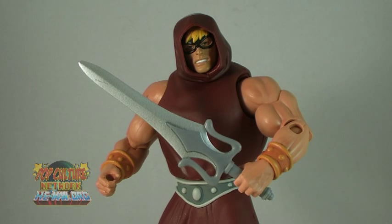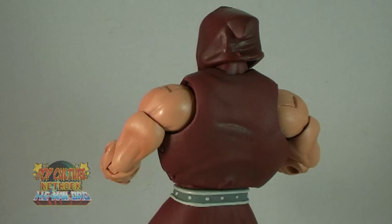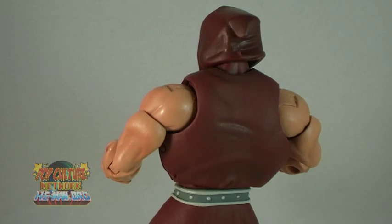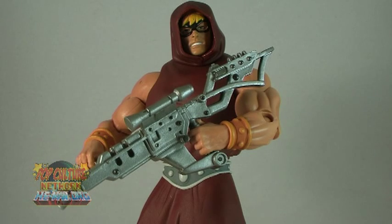He-Man includes three accessories. The first, which is the one he should never be without, is the power sword. The sword is the same two-tone silver style that we have seen in the past. One complaint is that there is no holster on He-Man's back. Since He-Man comes with two other accessories that you'll probably want to display him holding, that leaves nowhere for the power sword to go. Next up is the Bionatops Blaster, as seen in the mini-comic. This newly sculpted weapon is quite large and can be held in He-Man's hand to recreate the scene from the comic. It's one of those extra accessories that you may not even think about ever being included, but is incredibly awesome to have.